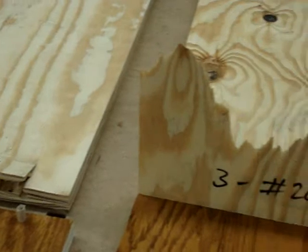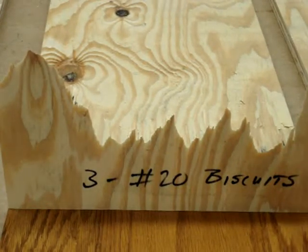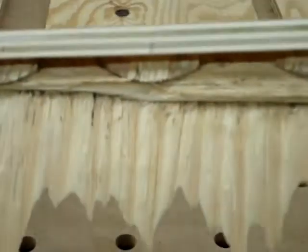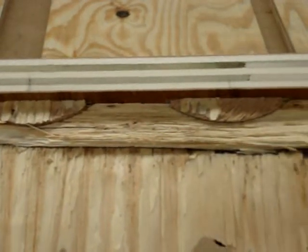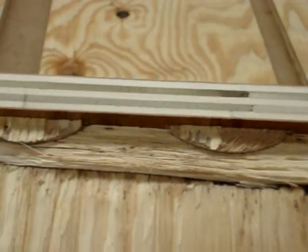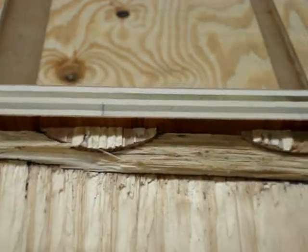The second joint tested yesterday was the number 20 biscuits. This is the side panel — you can see the laminations of the bottom shelf broke out. The biscuits are fully engaged; part of the biscuits are torn off, and part of the ply from the bottom shelf is still adhered to the biscuits.